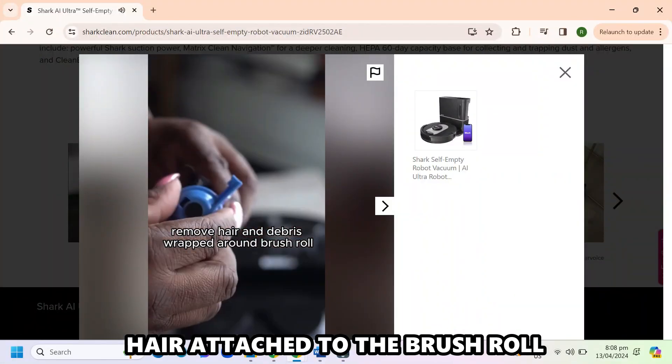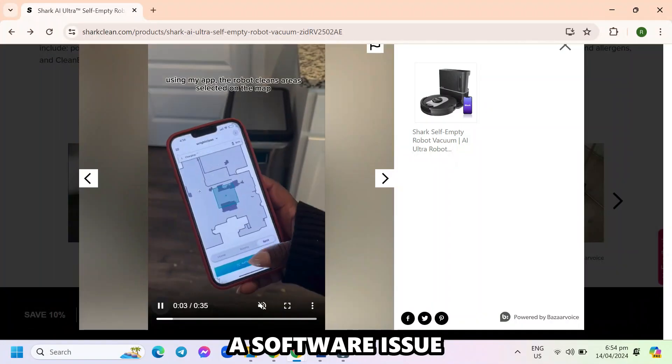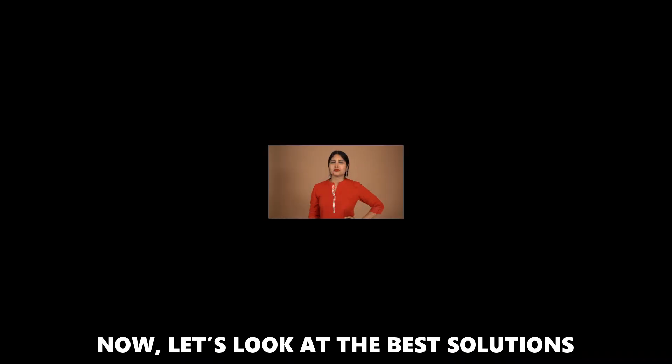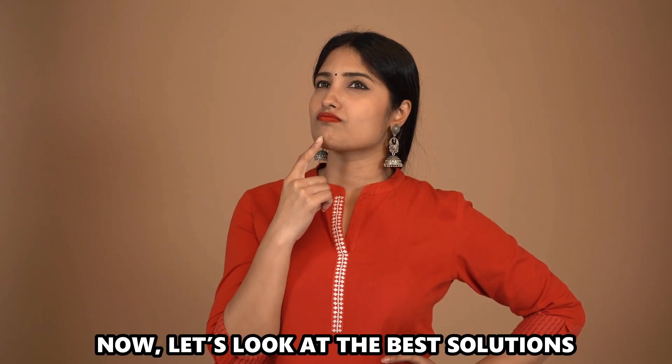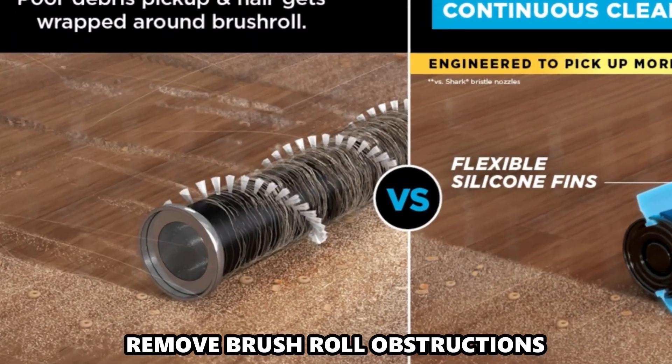The following are some of the causes of this error: hair attached to the brush roll, the wheels collecting hair and debris, a software issue, or wheel mechanical issues. Now let's look at the best solutions to fix the error. Remove brush roll obstructions.